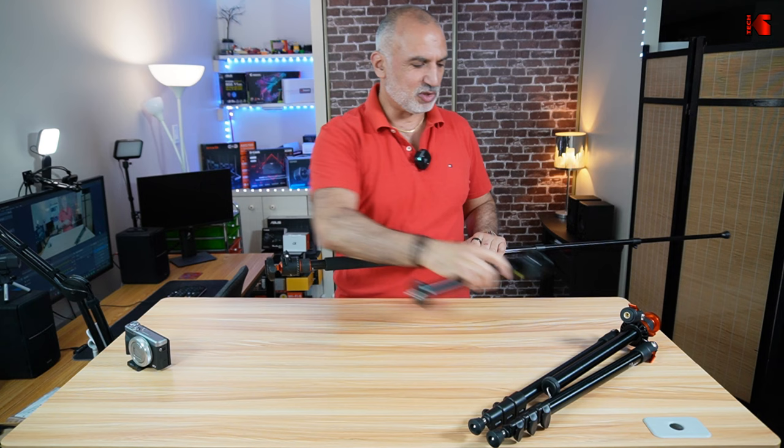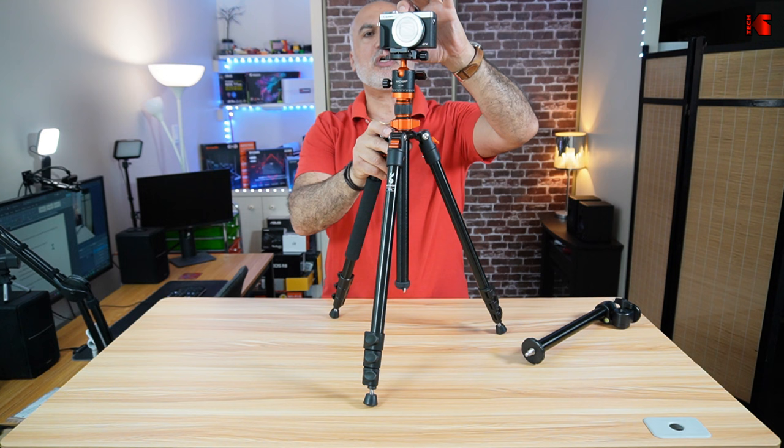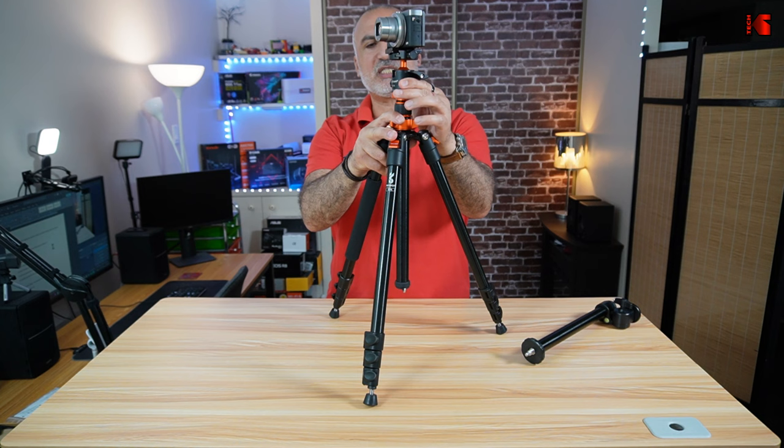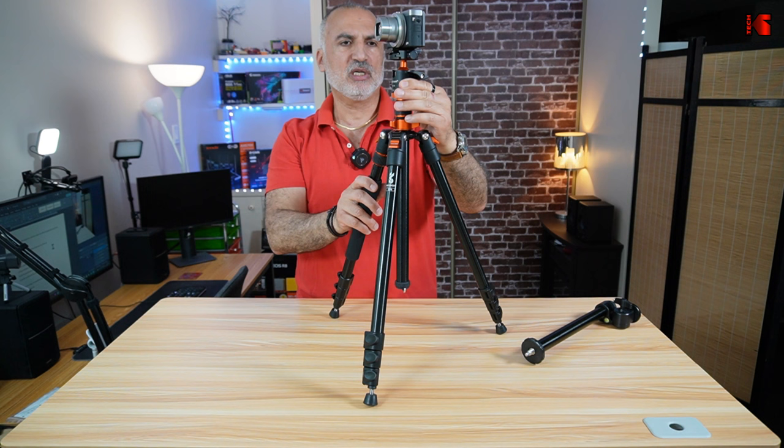The second thing this tripod can do is panning shots. At the top of the tripod you have a head that easily turns if you want to perform panning shots. When you start shooting a panning shot it can be turned smoothly — it has a small resistance that makes the panning shot very good, so it's not very stiff and not very loose. You can get very good panning shots with this tripod.